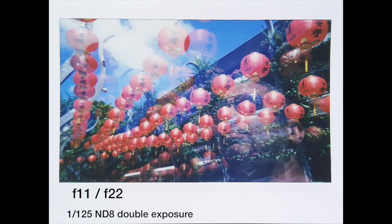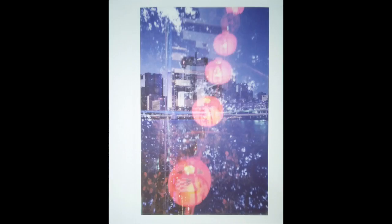Another good feature is multiple exposures. You can do as many exposures as you want and then eject the film at the end. This next one is actually a triple exposure — you've got the horizontal, the vertical, and the lanterns.